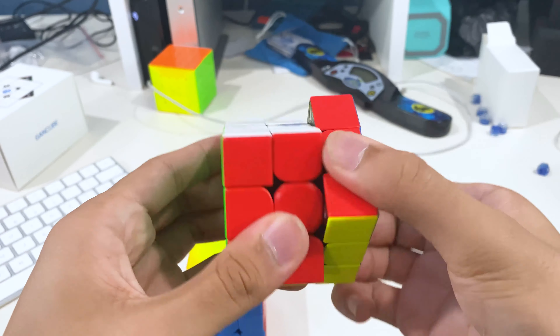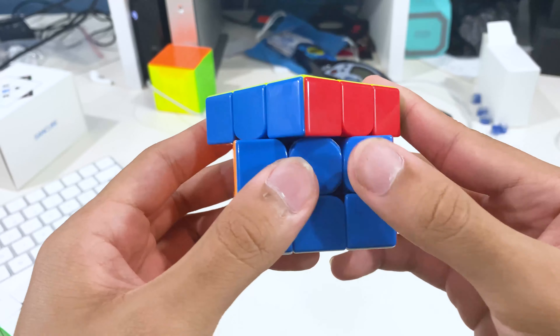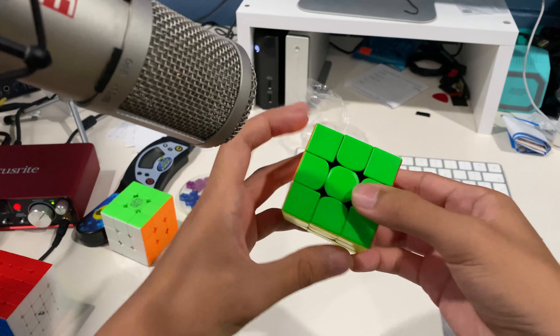Another thing is that this cube does cut 45 degrees, though it is much harder compared to other cubes like the Weilung WRM. Another thing I like about this cube is its sound — here's a comparison between other cubes.